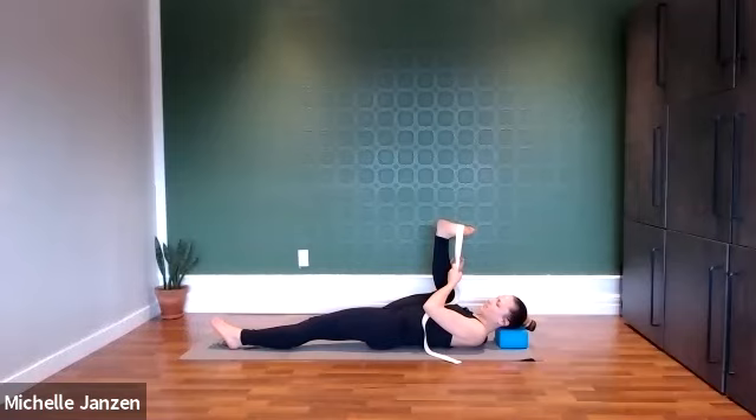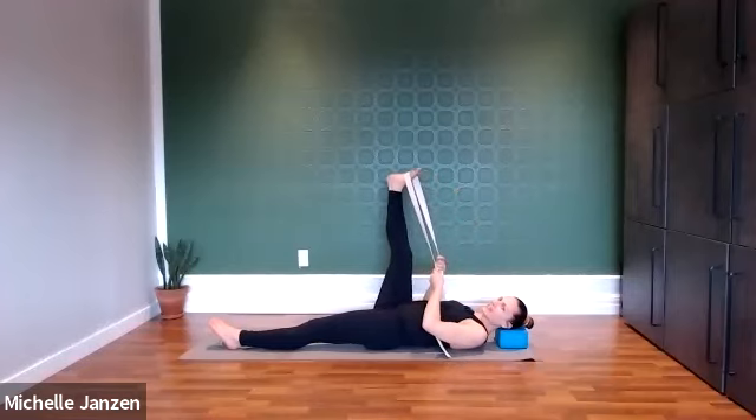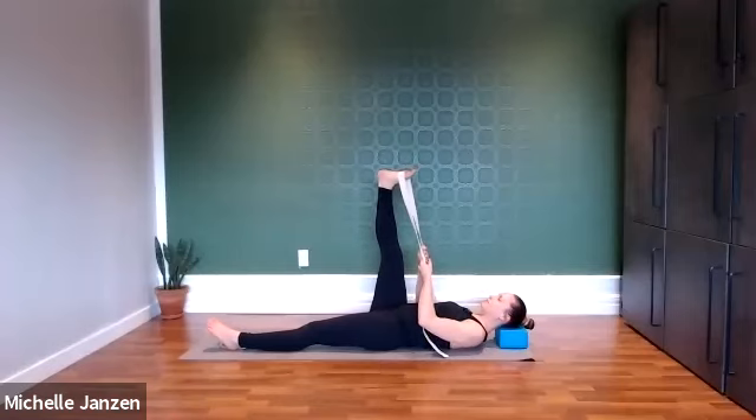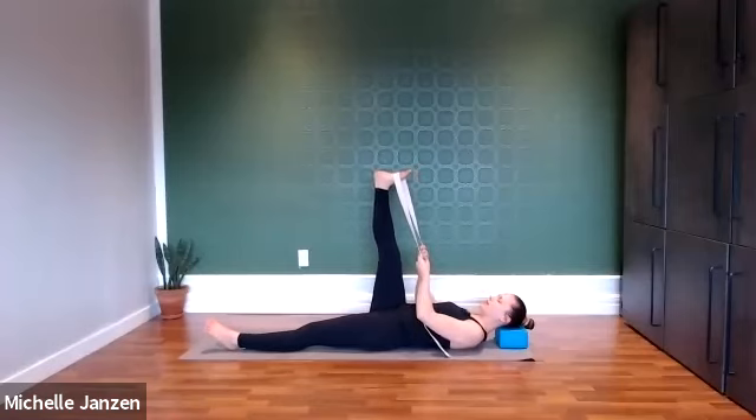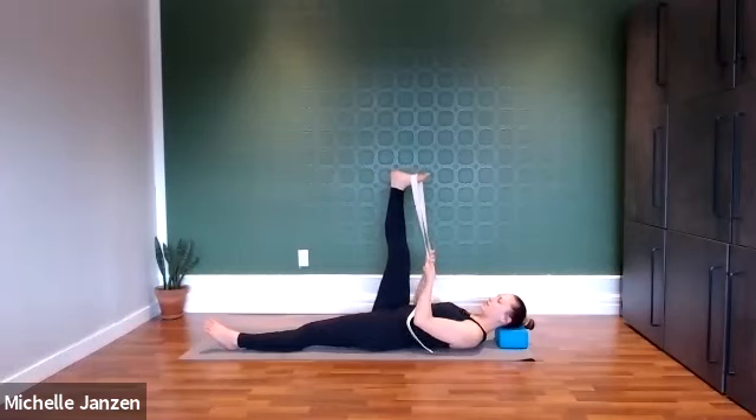A couple more deep breaths here. With your next inhale, we're slowly going to straighten that leg — find that resistance though, don't let it happen easily. Once that leg is all the way straight, we're going to keep pressing out through that heel and then let our legs sway from side to side. We still have that resistance pulling the strap towards us, reaching through that right heel.